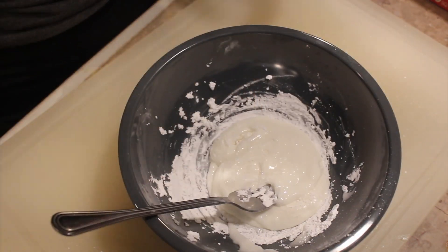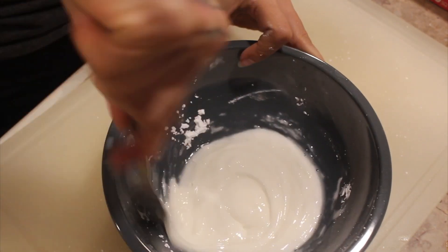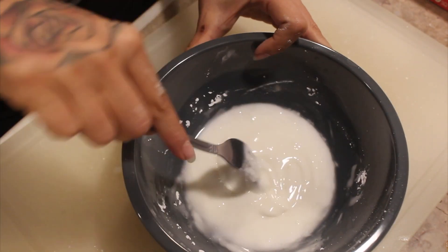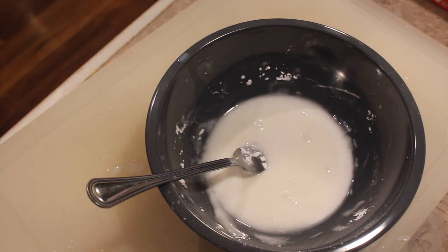The glaze is simple: just powdered sugar, vanilla extract, and a little bit of milk. Add the milk very slowly so you can control the consistency.